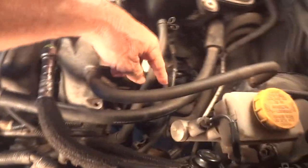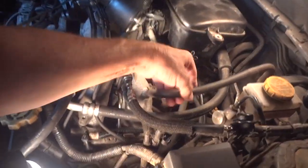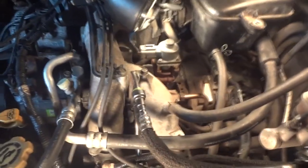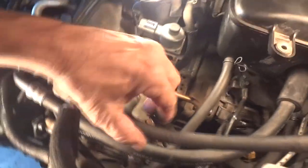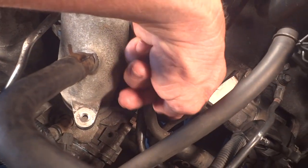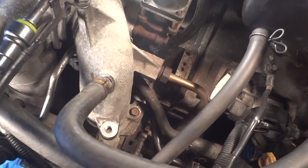Cylinder number four is right here, and there are my heater hoses right here. The whole idea is we're going to unhook some of this stuff and get it out of the way. I've got to go ahead and get some antifreeze drained out of it. The plug is right about here where my finger is, down in here. There is an allen socket — I've got to get it — I've already got the plug loose.